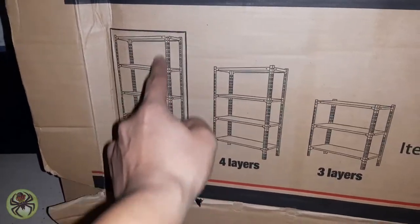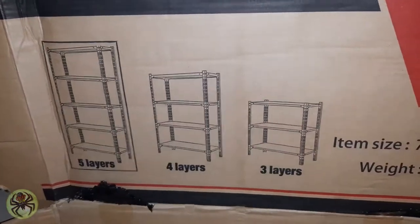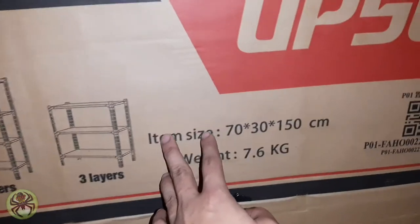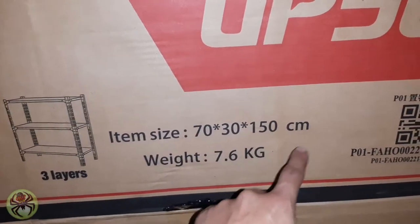Ito yung in-order natin. Meron din siyang 4 layers and may 3 layers. Depende sa inyo, kung marami kayo alaga, siguro mas maganda yung 5 layers. Ito yung kanyang size: 70 by 30, 150 yung taas — centimeters yan.